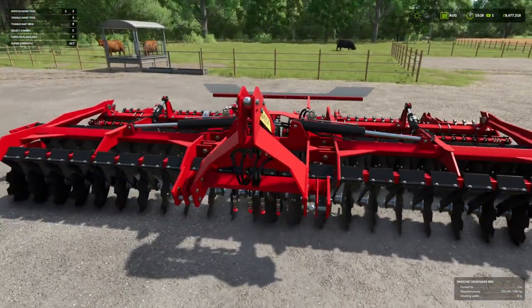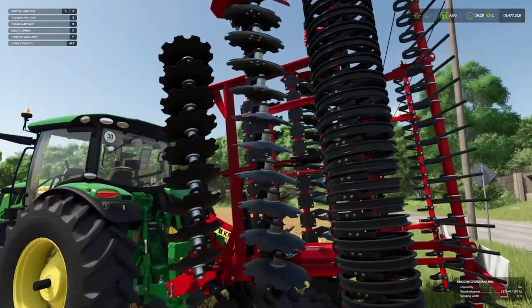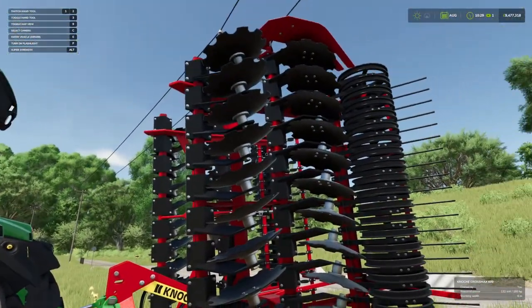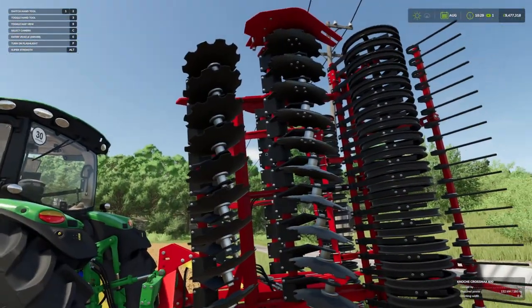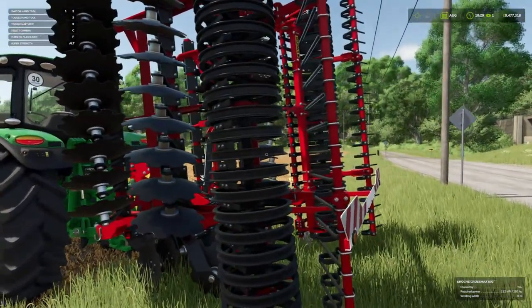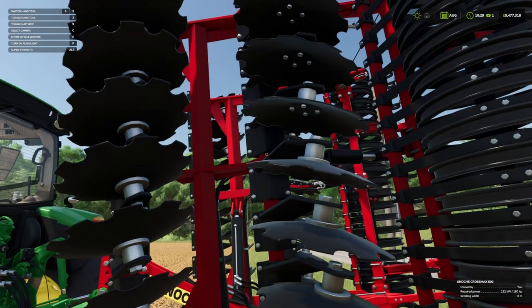We're going to get one in work, so let's stick it on the back of a tractor and go disc harrow a field. We've got one on the back of our John Deere here. You can see the underside while it's up and folded — how the discs cross over on each other as they go across. We can see the detail: the nuts, the bolts, the screws, even the little washers behind everything.